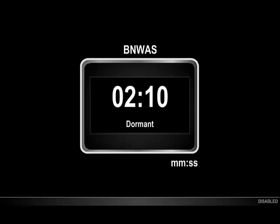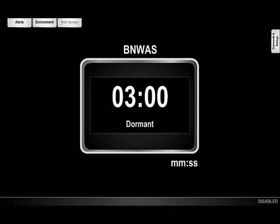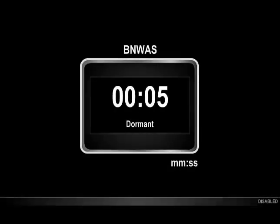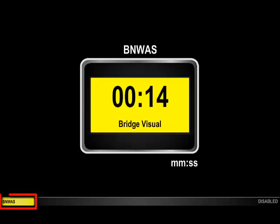Touching anywhere on the screen will set us back to the start of the dormant period, and the value resets to the full length of the dormant period, which has been set at 3 minutes. Now, we will allow the time to run out — please note that we are skipping some time to keep the video a reasonable length. When the time gets to zero, we see a flashing yellow warning at the bottom of the screen, and the BNWAS component flashes yellow.